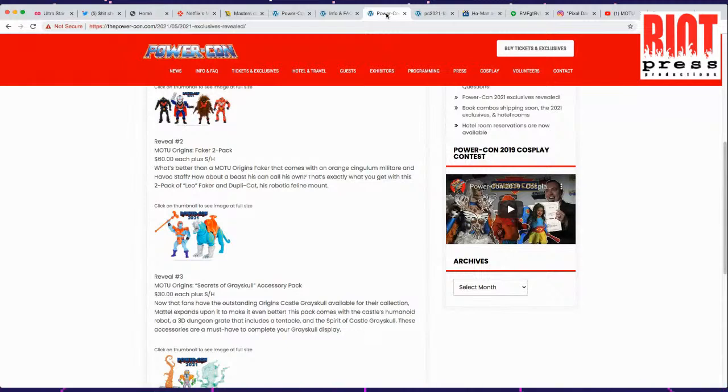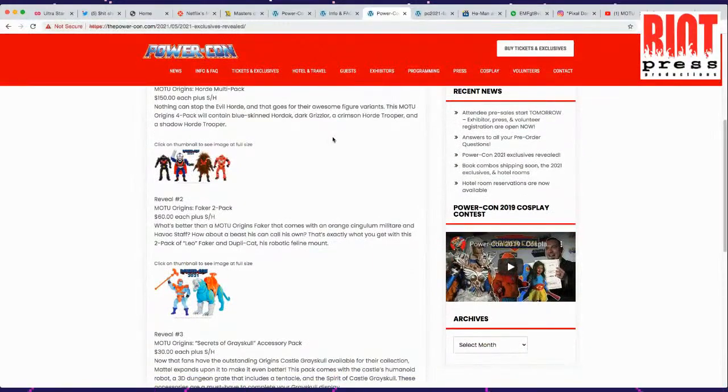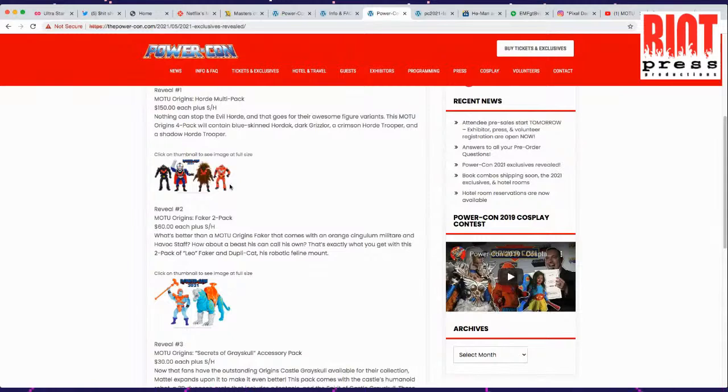Masters of the Universe came out like 1982-83 — the toy line ran for about a year, then Filmation picked it up and made it into a cartoon. Filmation did Scooby-Doo, Space Ghost, Thundarr — so many things. They did a really good job with He-Man and just skyrocketed with toy sales. And now people my age — 35 or older — are getting back into it again, getting their kids into it.